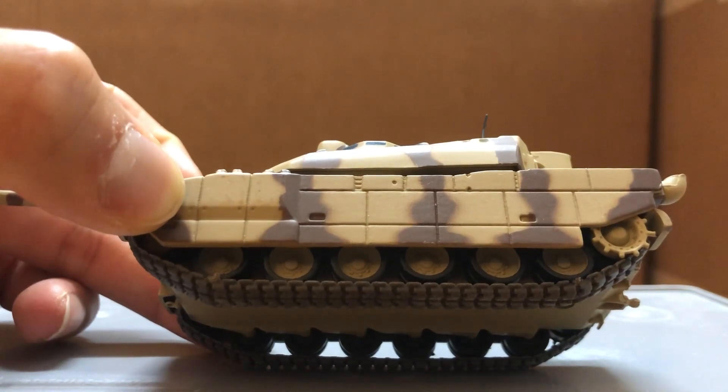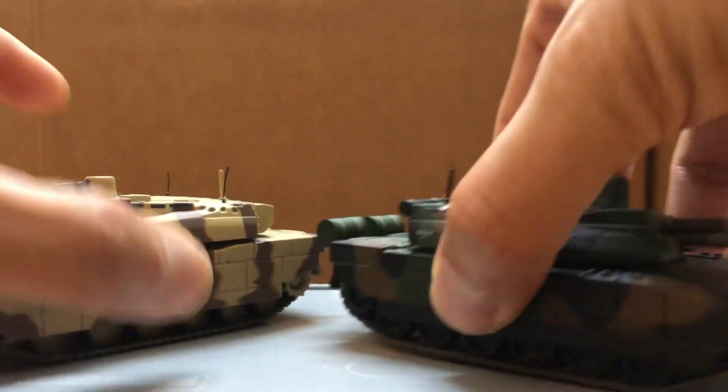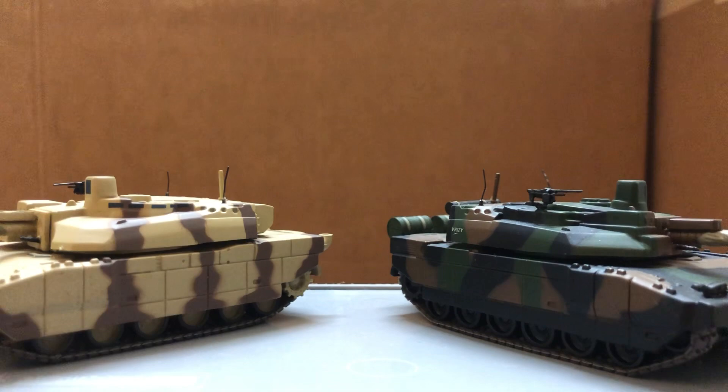This is the UAE version. There's also the French army version in jungle camouflage. I got these two for cheap since they were used.